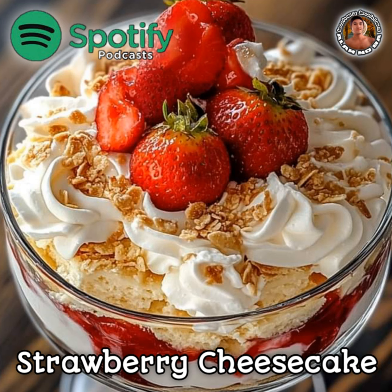Ingredients. For the cheesecake filling: 16 ounces (450 grams) cream cheese, softened. 1 cup (200 grams) granulated sugar. 1 teaspoon vanilla extract.